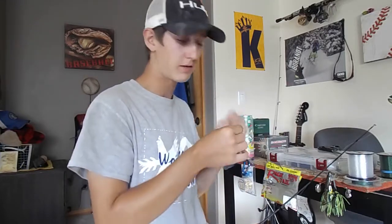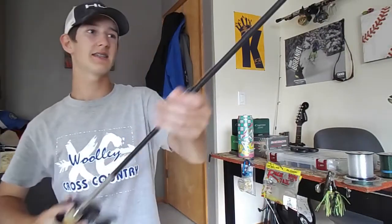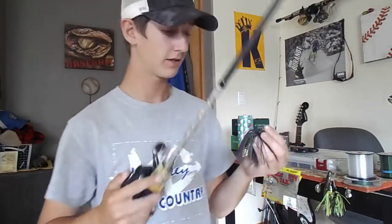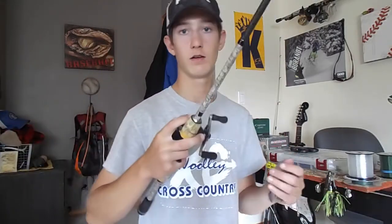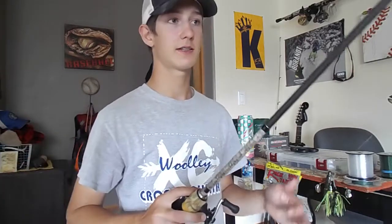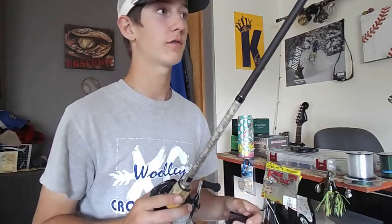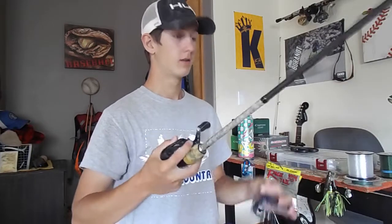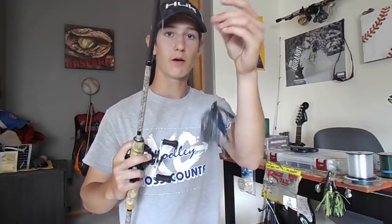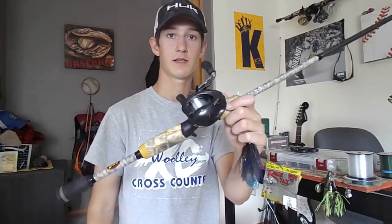I'm tying a normal knot since that's what I'm best at. The rod I'm using with this jig is a 6.6 medium-heavy. I'd usually use a heavy but I'm liking this 6.6 — it's easier to flip than like a 7.4, and I can flip in tight places. I've got 20-pound test mono and I'm using the Shimano Casitas with a 7:2:1 gear ratio reel.